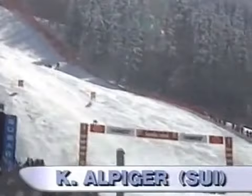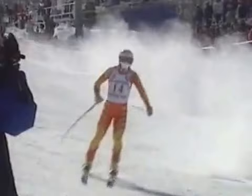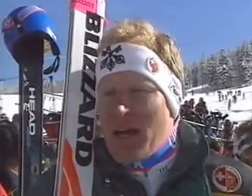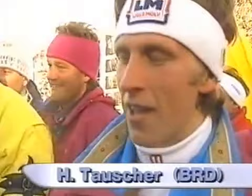Switzerland's Karl Alpinger skied into third position from a start position of 14. Less than a second separated the top six racers. After the race, we talked to a veteran and a new face in downhill history. 'You must be getting used to coming second, because it seems to have happened all through your career.' 'I have more wins and second places in my career, but championships — that's right, my fifth medal in a row — and I think that's the most important thing for me.' 'How does it feel to be downhill world champion?' 'Yeah, you can't believe it. It's a great success for me, and to realize it I need about two or three months — then it'll be clear for me that I'm the world champion for this year.'